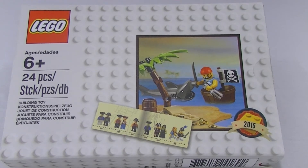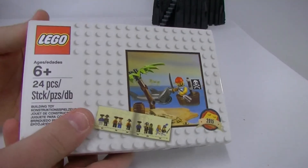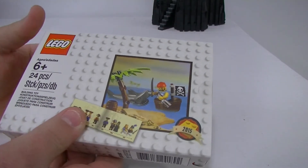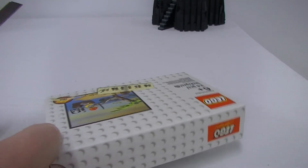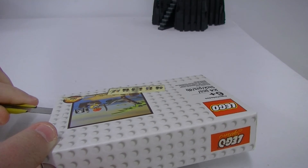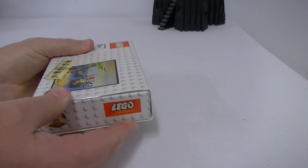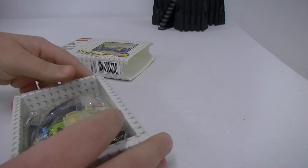I really like the packaging on the special promotional packs that Lego are doing. Of course we got the spaceman last year, and now we've got a pirate. Let's open it up — just cut the tab here and it just slides on out like so.